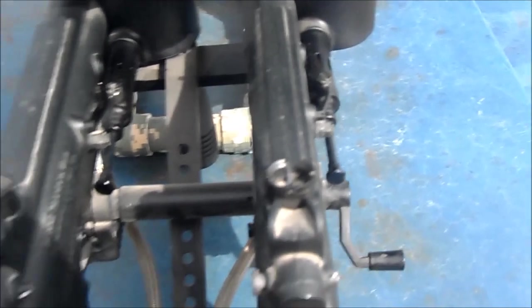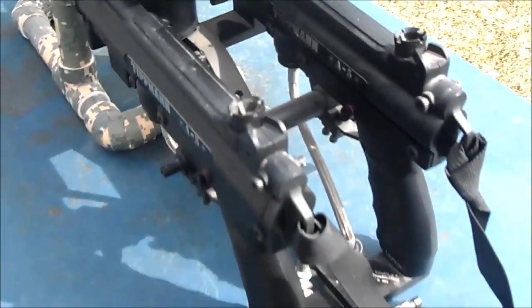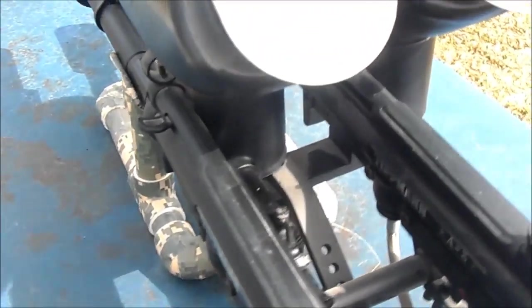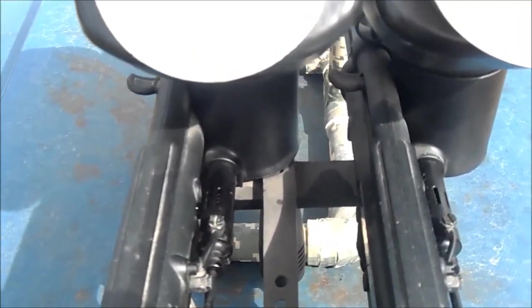I bought the guns obviously, mounted it up, and each gun has a red hot power tube inside. Each one of the Cyclones has been tech teed out, so it's got the squishy paddles, the vortex mod, everything.